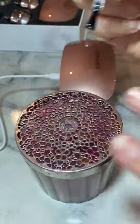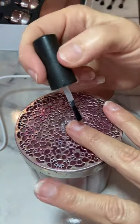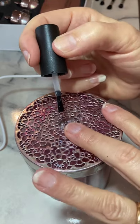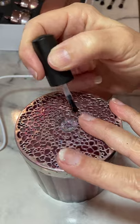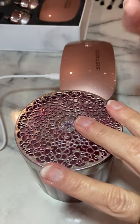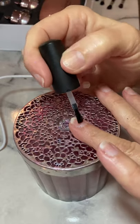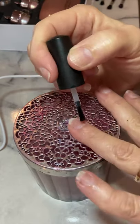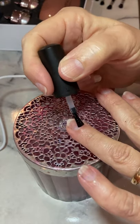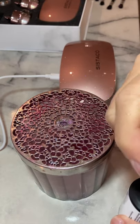I'll pop the base coat on all four nails. Make sure that when you do the base coat you're actually getting every part of the nail, because the powder will only adhere to wherever you put the base coat. There is a little trick if you don't, so don't worry too much if you don't get it perfect.